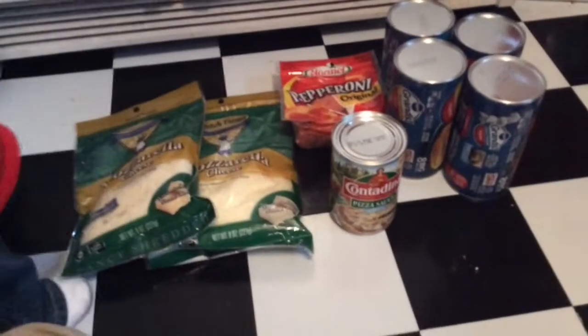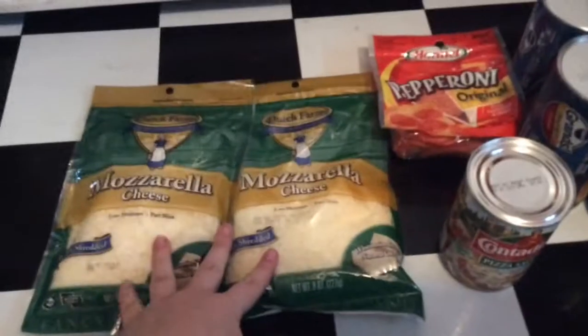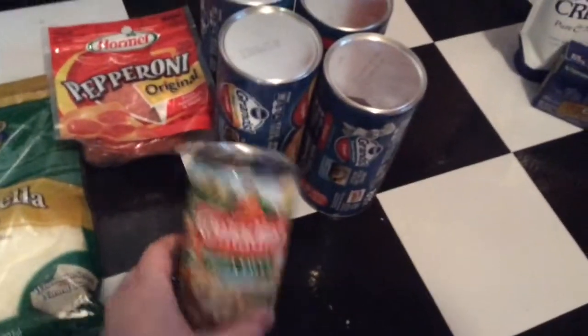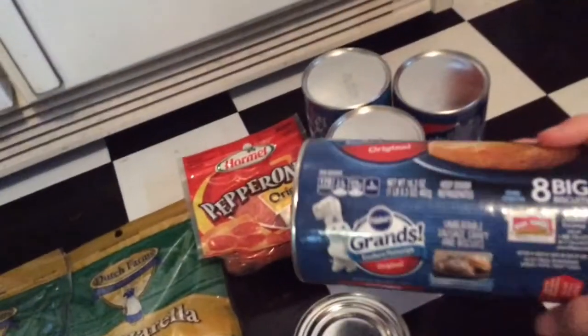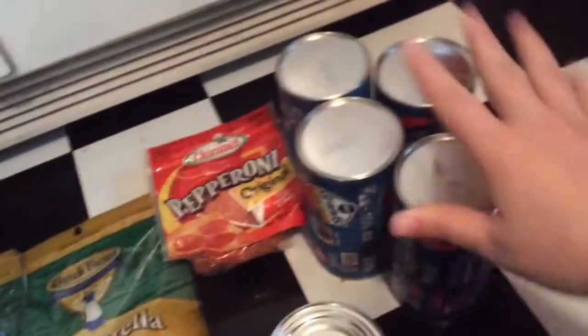Next we have the ingredients for Minnie's Mini Pizza. We have two packages of Dutch Farm mozzarella cheese, some Hormel pepperonis, pizza sauce, and I'm using the Pillsbury recipe for mini pizzas. I just have the Pillsbury Grand Biscuit Rolls — there are eight in each, so I have enough here to make 32 pizzas.